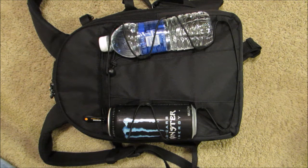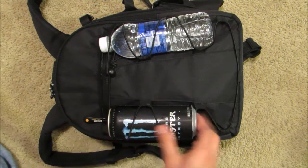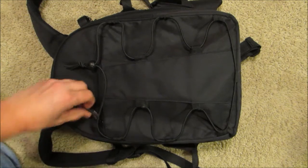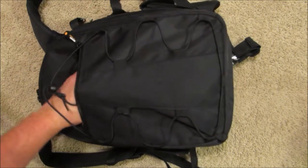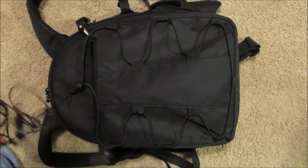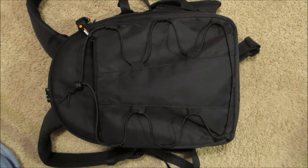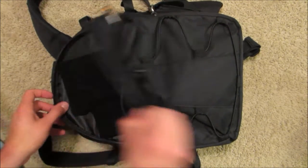On the outside on the front it's got some netting that you could use to put a water bottle or an energy drink bottle. This front pouch here is good for storing a cell phone or wallet, any kind of personal items. I keep my battery chargers, a remote shutter switch, and an extra microphone in it.